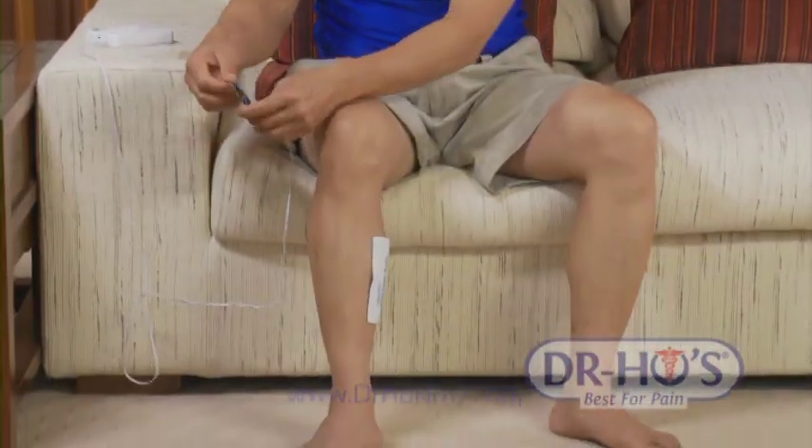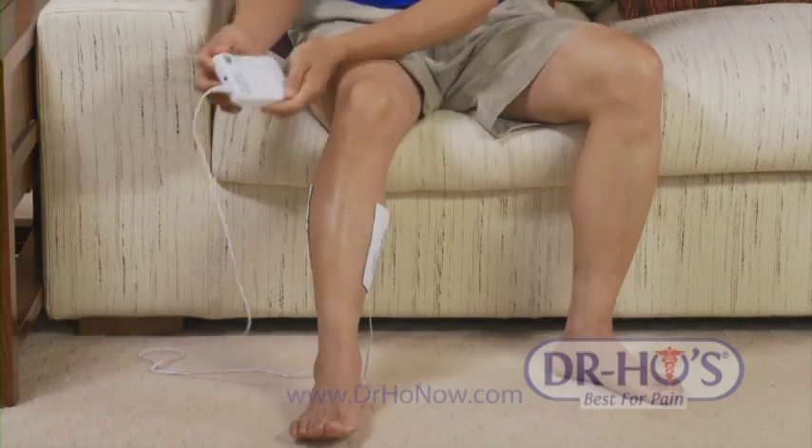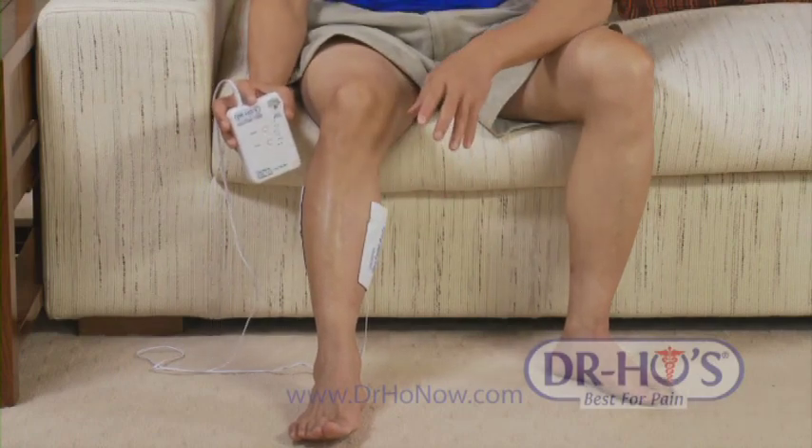If you get pain in your calf muscles or your calf goes into spasm during the night, you can use the pain therapy system to help relieve muscle spasm. It also helps with swelling in your legs, ankle problems, diabetic neuropathy, and poor lymphatic drainage. Use large pads for your entire body except the neck and face. One option is to put one pad on each side of the calf muscle and turn it on — any mode will give you similar results.